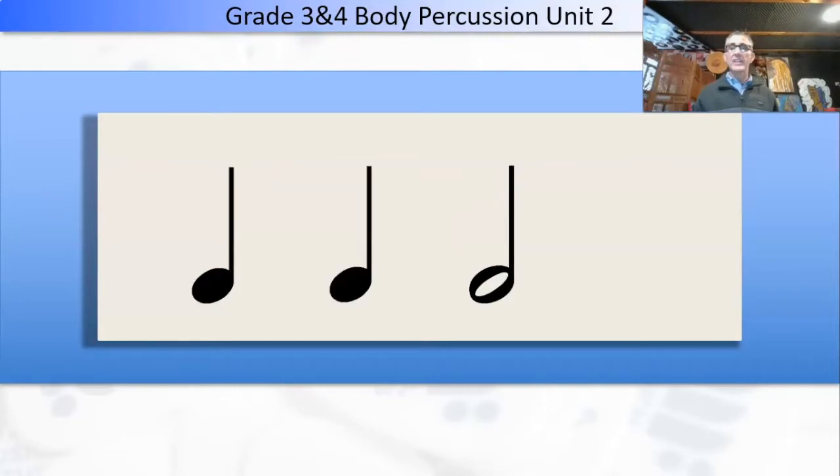If we had a guitar or a keyboard, those sounds would obviously be longer. But when we're clapping or patting, we only hear them for a slight amount of time. Easy. Ta-ta, ta-ah.